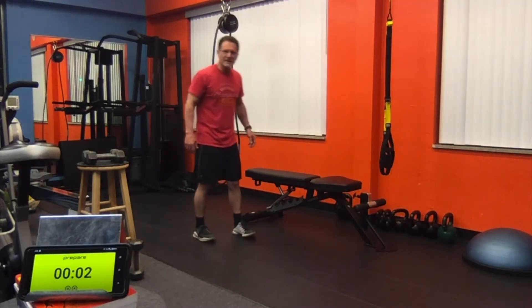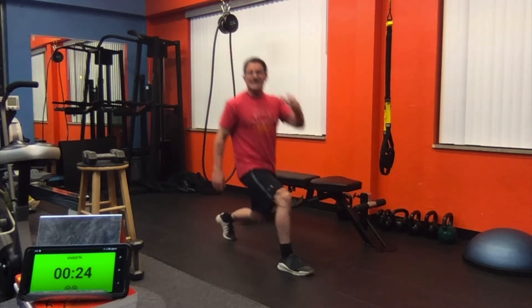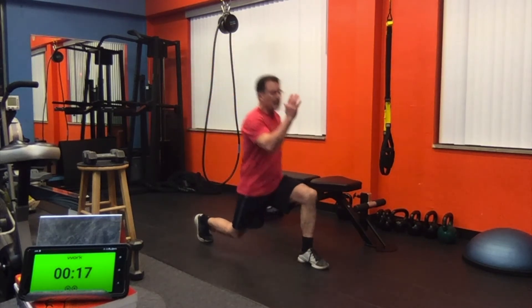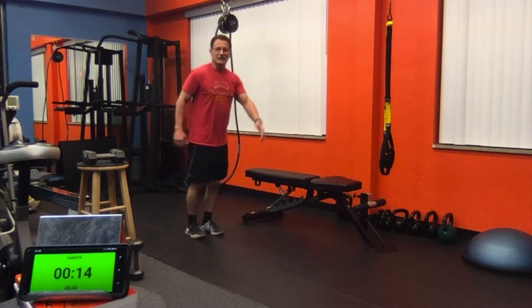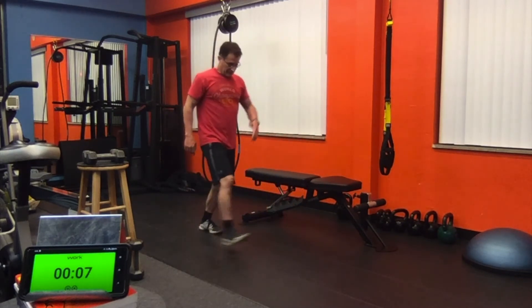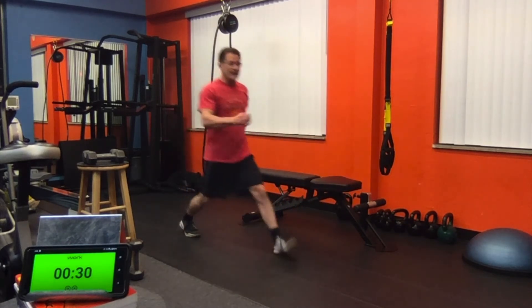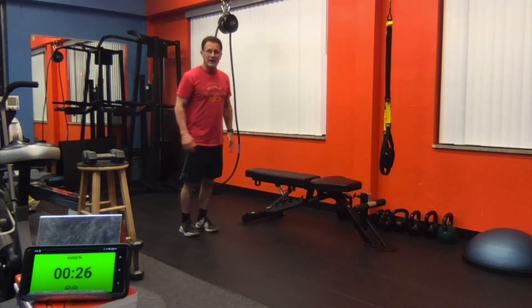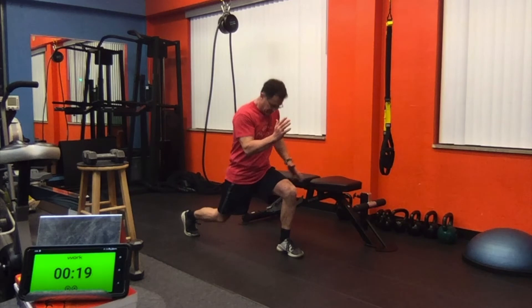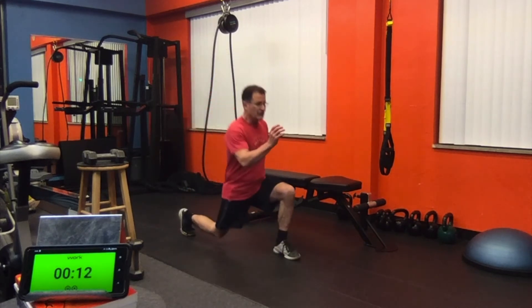Lunges — three-minute succession complex. We're going to alternate right and left. Make sure that front knee does not extend in front of your toe. Opposite arm, opposite leg as you go forward. You can regress this movement by doing a back lunge to take a little bit more pressure off that front knee. Now we're going to press down for three: one, two, three, up — other leg, two, three. Just like we did with the squats, we'll go singles, threes, singles, seven, three, single.